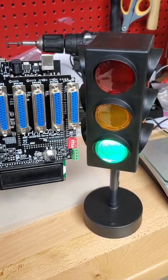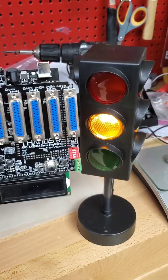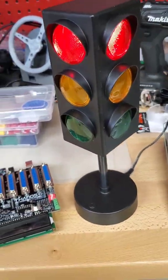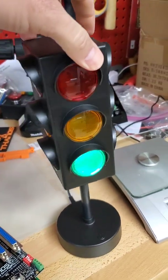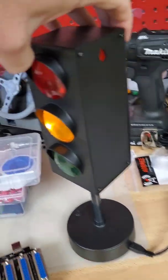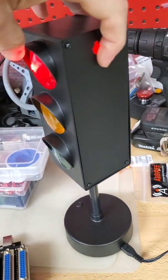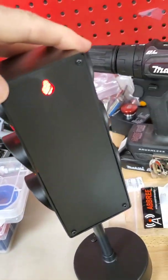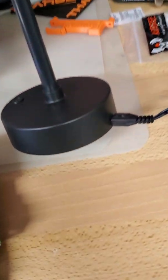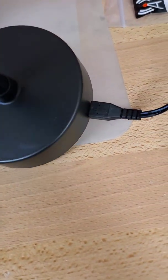Hey! Look what I have! It's a tiny little thing. There is the hook on the back, and you can open it with screws. It's powered through USB cable.